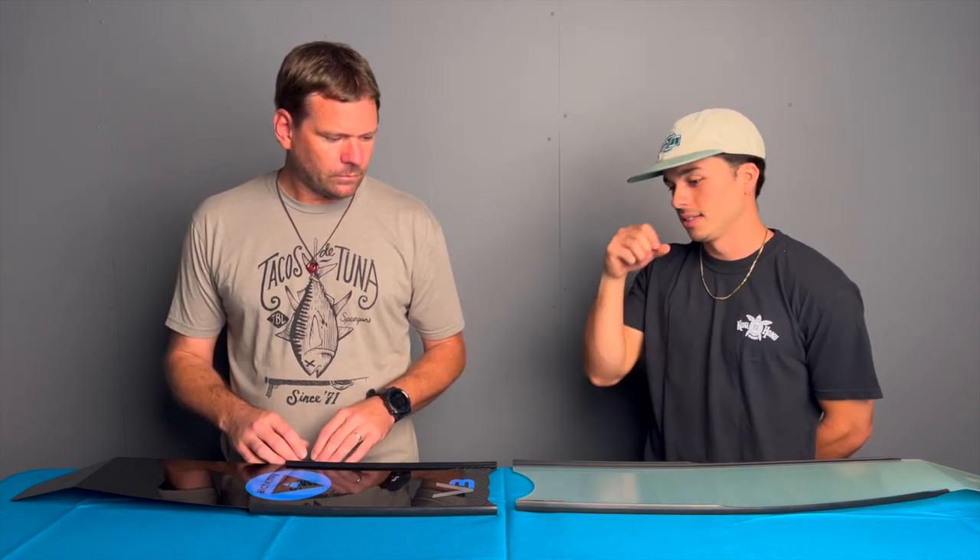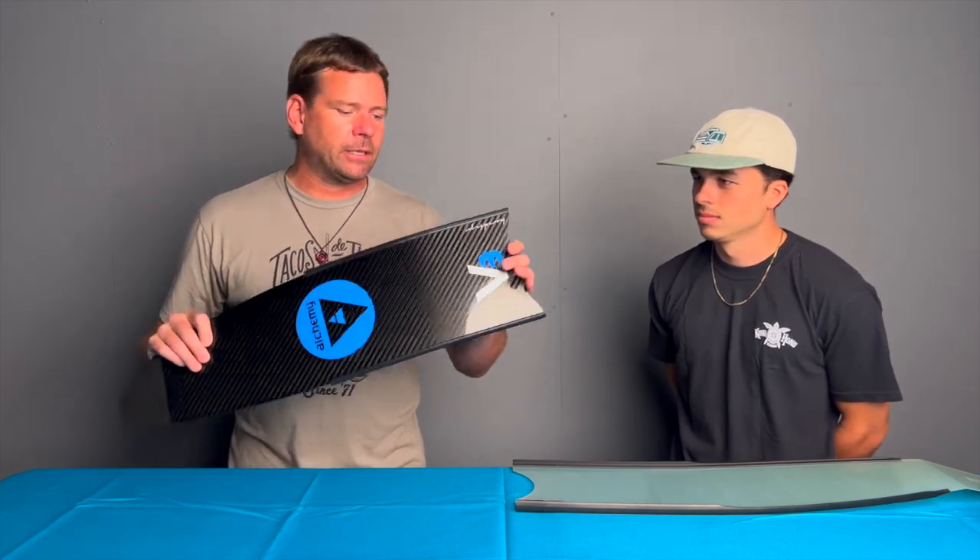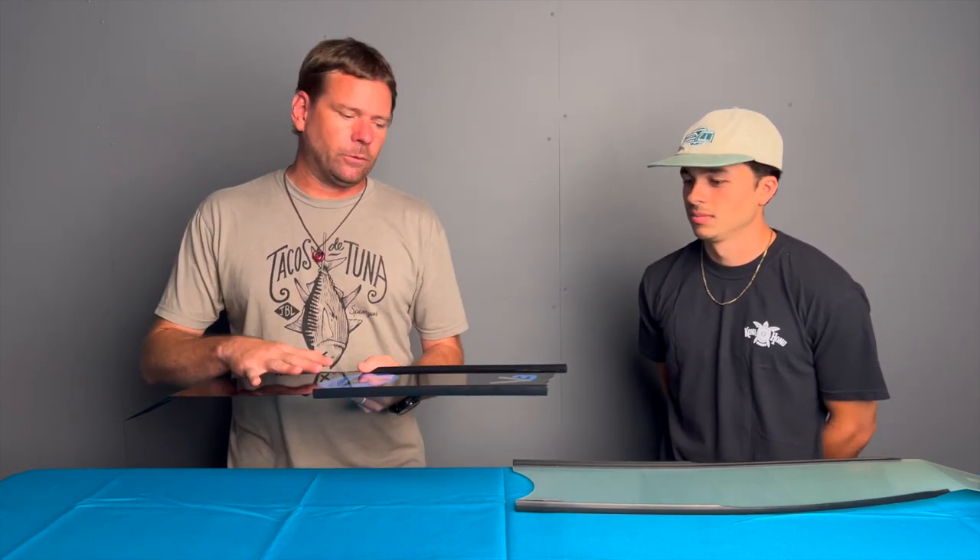One thing you always hear from any instructor or friends asking about fins is efficiency. The plastic fins are more efficient than shorter fins; fiberglass is quite a bit higher up in efficiency and does a lot more work for you. Carbon fins are really the epitome of efficiency — they're built to do the work for you so you're not using as much energy and oxygen. This particular blade here is an Alchemy, made in Greece — a really well-made fin we've done a lot of in the shop.